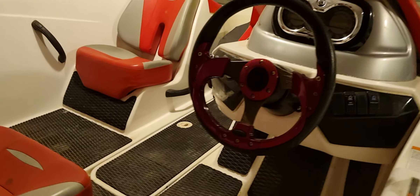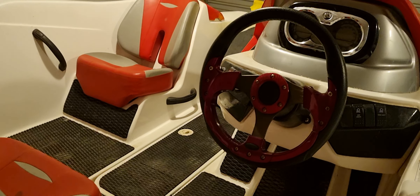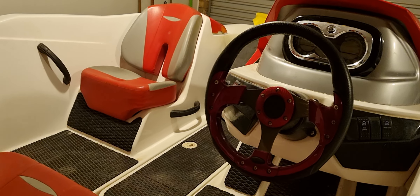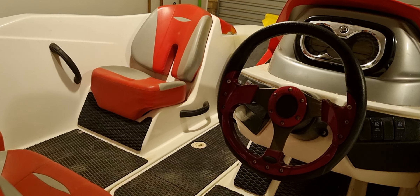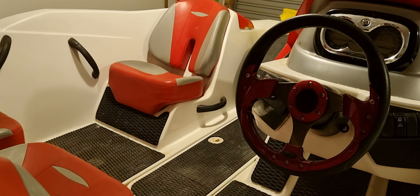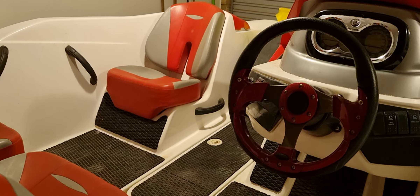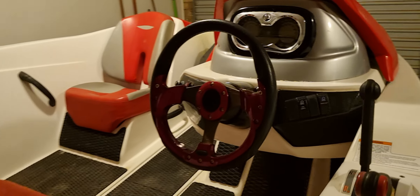G'day guys. In my videos you'll see a lot of cooking and a little bit of four-wheel driving. I thought times are going to start changing and some new videos are going to be uploaded very shortly. This is the first time I've actually uploaded my boat.